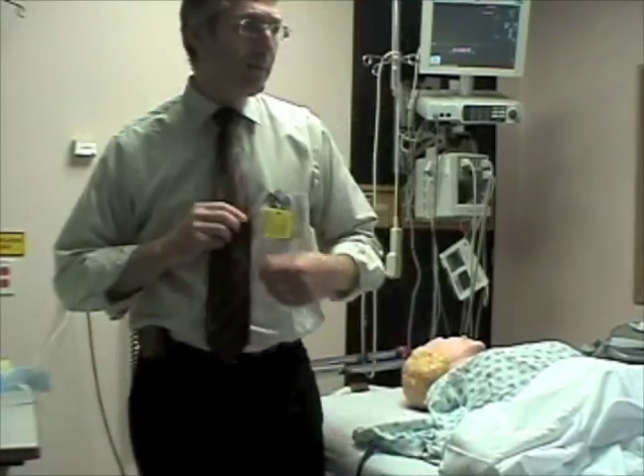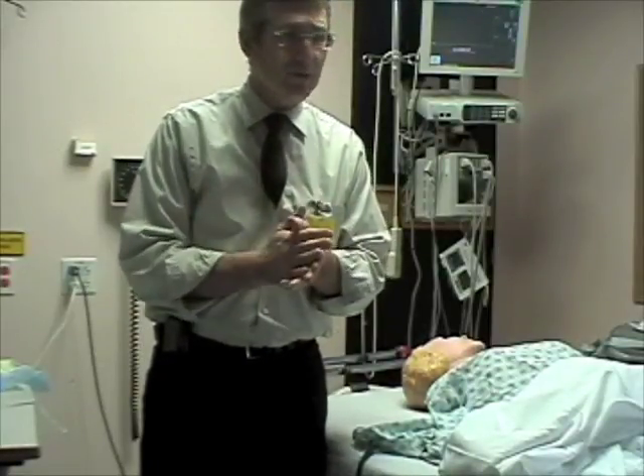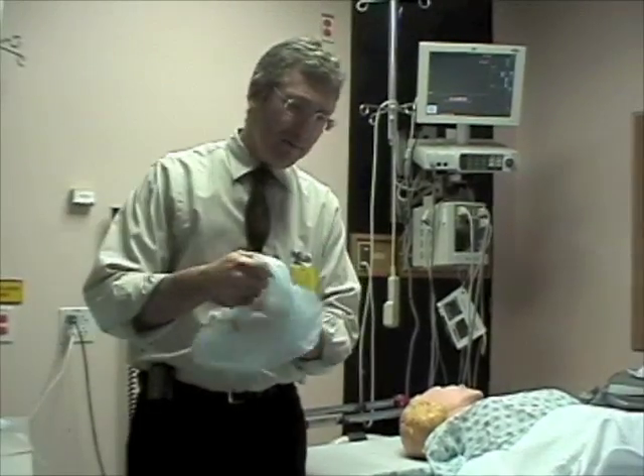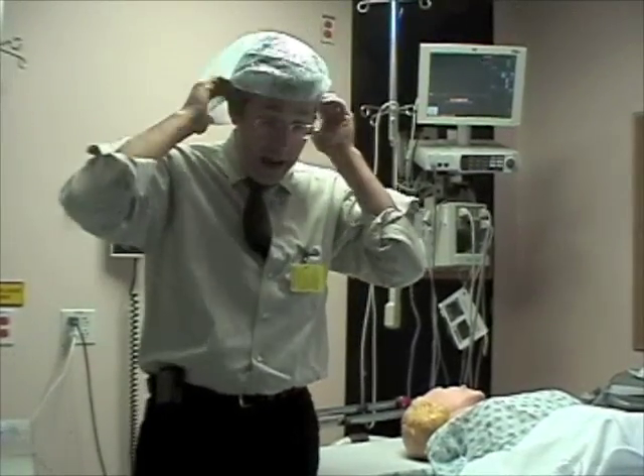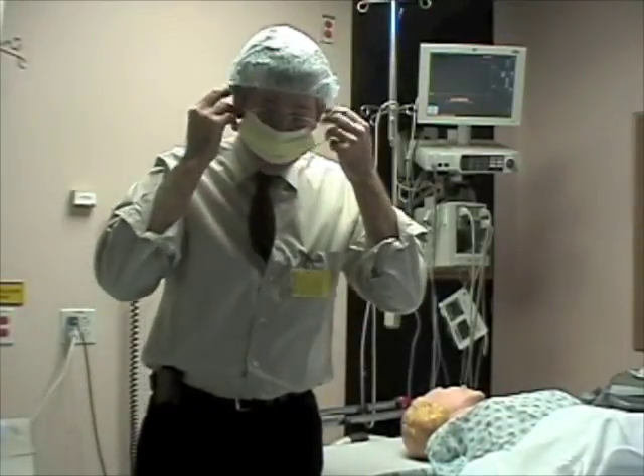Proper sterile technique involves gowning and gloving. What you should do before you start is take the alcohol-based solution and wash your hands with that, if not also wash your hands at the sink. You have to have a full hat and mask. Remember, these should go on beforehand, obviously.